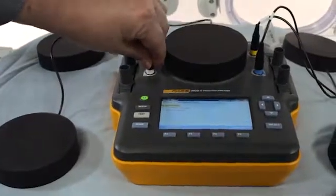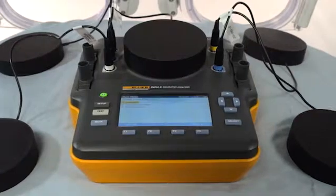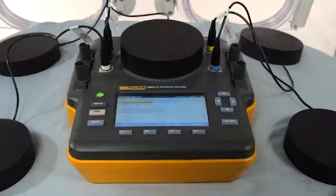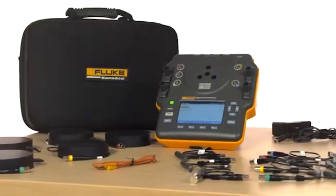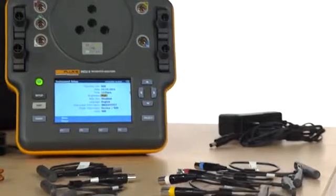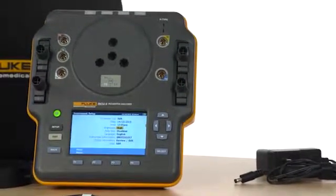To test radiant warmers, simply replace the temperature probes with the radiant pucks. Position them around the warmer according to the standard, then select the appropriate test and testing environment. We've designed the INQ-2 to not only be highly portable and easy to use, but to give our customers a best-in-class, all-in-one solution. The INQ-2 is compliant with all global IEC standards for radiant warmers, incubators, and transport incubators.